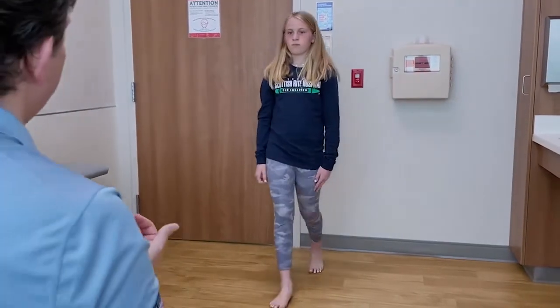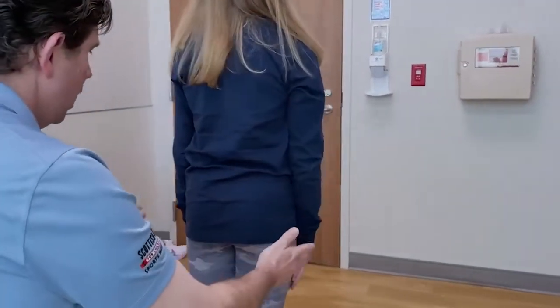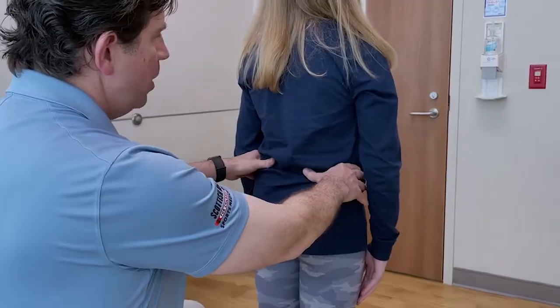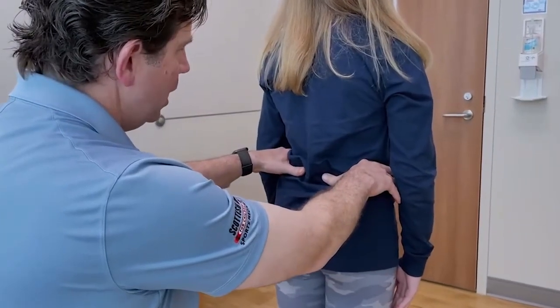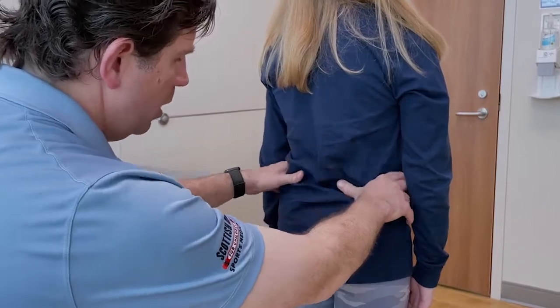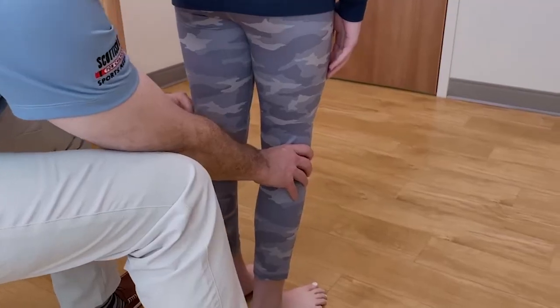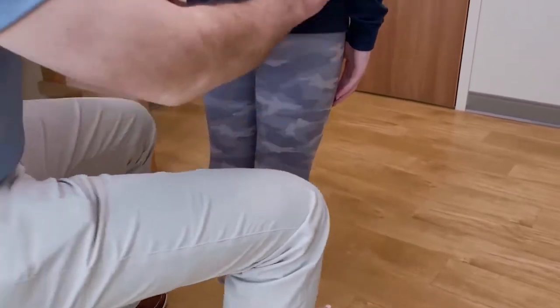I'm also looking to make sure she has a normal heel-to-toe gait — that she's not toe walking or demonstrating any supinated position of her foot as she walks. This is a good way to not only examine the hip but to look for any leg length inequalities. I can do this by putting my hands on the iliac crest and making sure both legs are extended, which would indicate a leg length inequality.